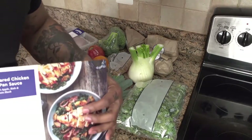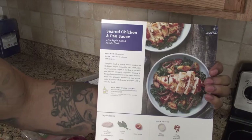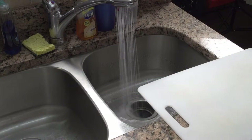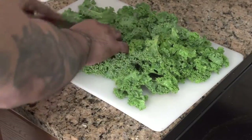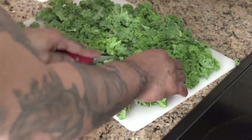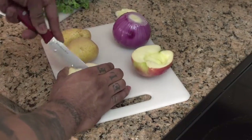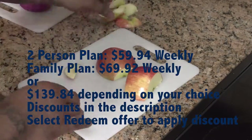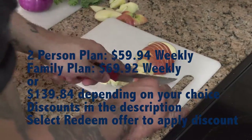Today what I definitely want to do for you guys is going to be this seared chicken. Blue Apron has a two-person plan or a family plan. It's very convenient and it helps cut your grocery shopping time in half. There is a two-person plan or there's a family plan where you can receive two or four recipes per week.